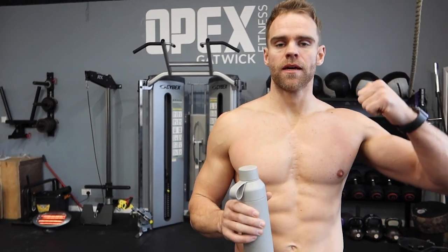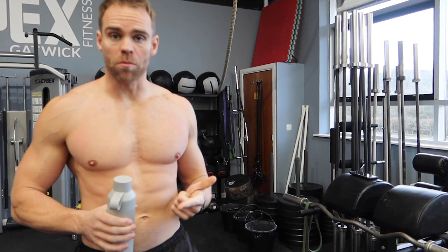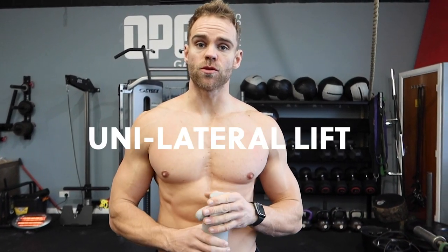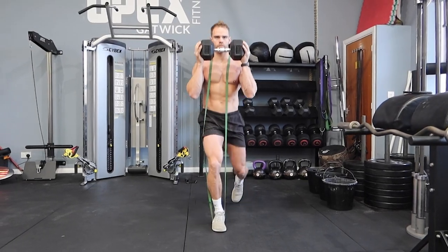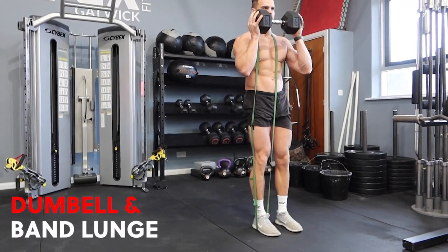For all lower body sessions, whether or not you're working with full barbell kit or just one dumbbell and one band, I like to start with a compound lift — that's why we did the goblet squat — and then transition into a unilateral movement, so basically a single leg movement. The first one we see here is a banded and dumbbell lunge, putting both pieces of kit together.